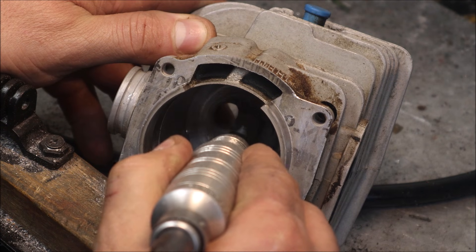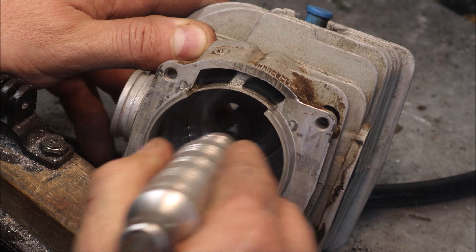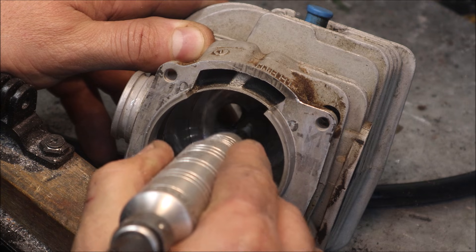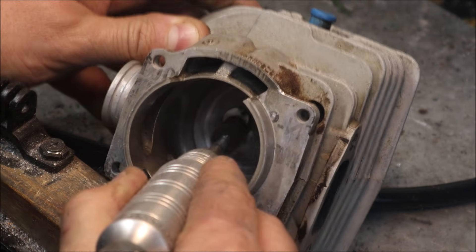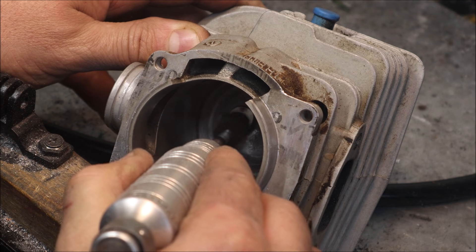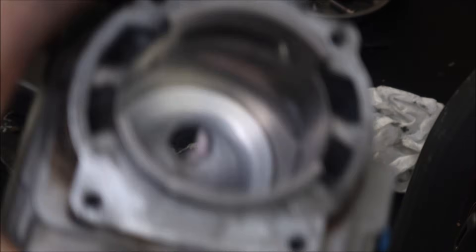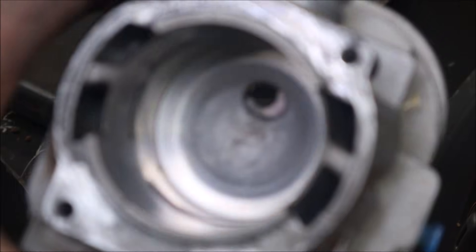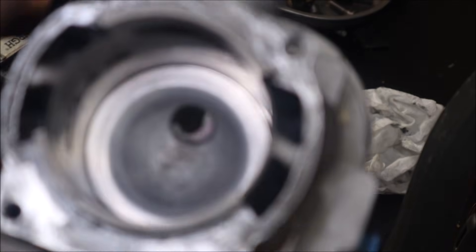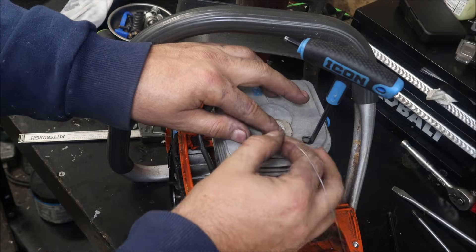Here we are doing basically the same thing to the combustion chamber itself. I did not video any of the machine work — when I start a video out that way, a lot of my following will click right off. But look at that pretty squish band — this is after the machine work. They do run better with the machine work; I'll argue it with anyone.